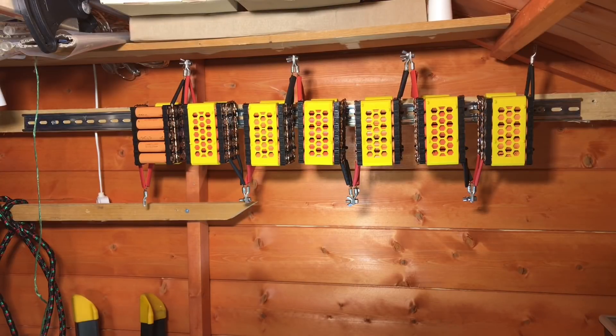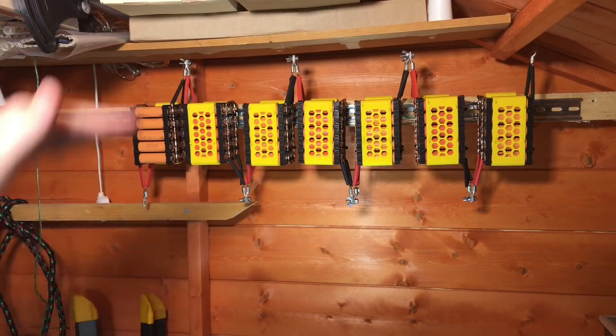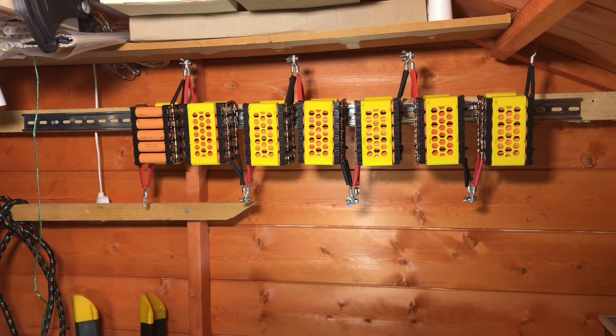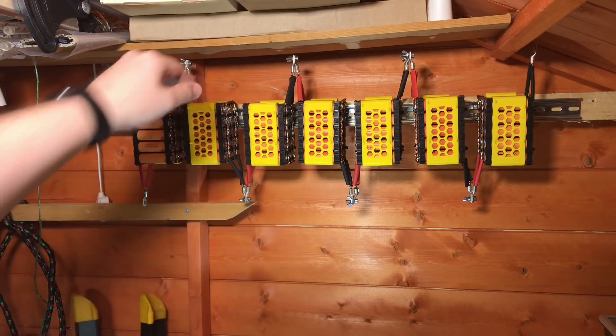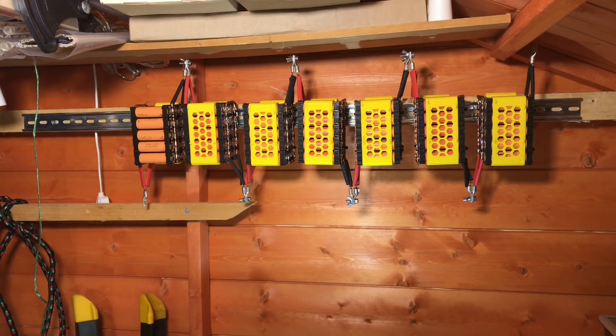Today I'd like to get a little bit further on with my 7S 18650 lithium ion pack which is bolted to the wall here. If you've watched my last video, you'll notice I've moved this piece of wood and the DIN rail up a little bit immediately under this shelf, which gives the pack more protection and saves space in what is a pretty small shed.